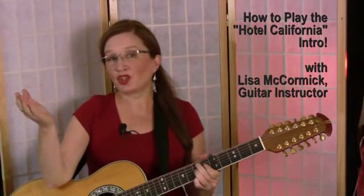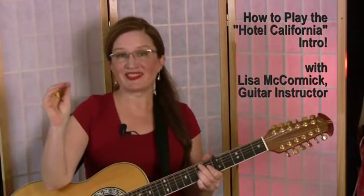Can you name that tune? Hi, I'm Lisa McCormick, and in this lesson, I'm going to show you how to play that famous intro from Hotel California by the Eagles.